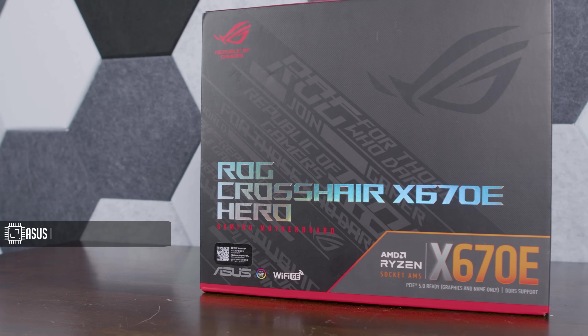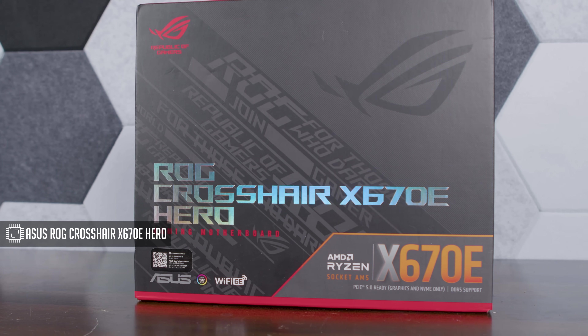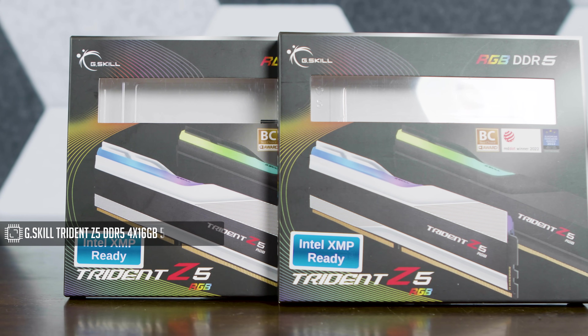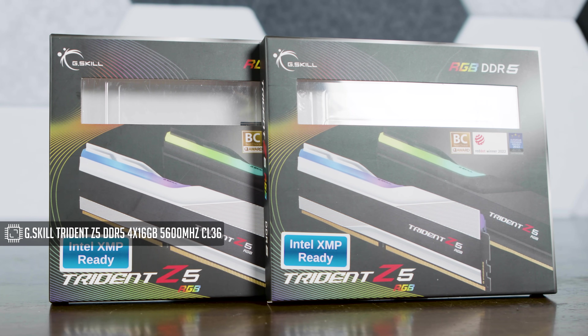The motherboard I'm going for is the ROG Crosshair X670E Hero by ASUS ROG. The RAM I'm using is the G.Skill RGB DDR5 — I have 4 times 16GB so I'm going to fill out all slots. The speed is 5600 mega transfers per second and it's a CL36.